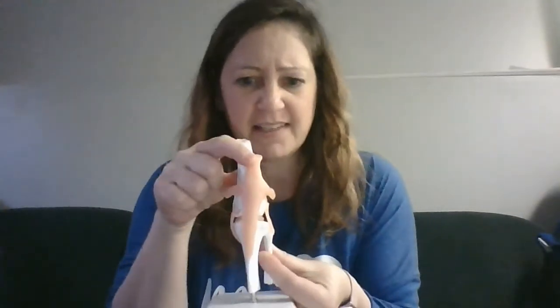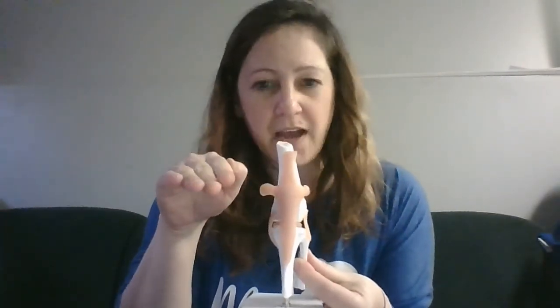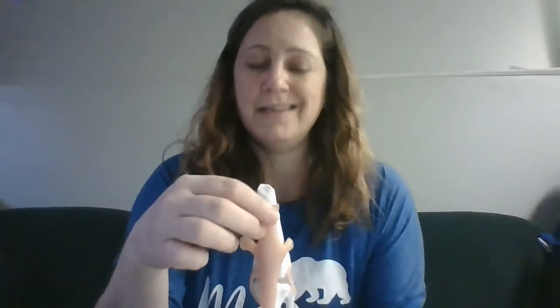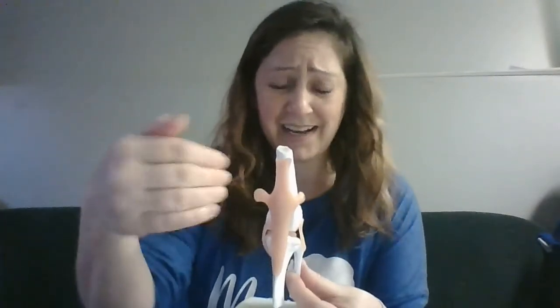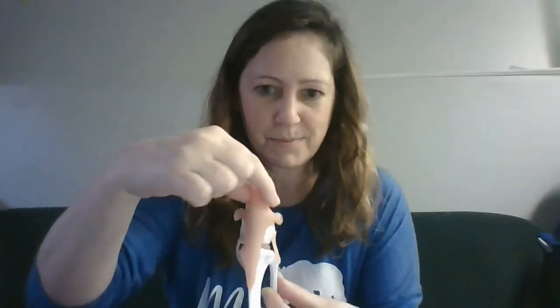Patellar ligament luxations happen, and we usually grade them one out of four. A grade one means that normally the little patella is sitting where it needs to be, but if we had to, we could push it out of where it's supposed to be — either the groove is a little shallow, those ridges aren't doing what they're supposed to, or there's some muscular involvement or atrophy creating laxity in that area. That ranges all the way to grade four, where that patella is never really where it's supposed to be — it lives on the medial aspect of the stifle and we can't get it to go back in and stay. Those usually require surgery. We can rehab grade one and grade two luxating patellas by strengthening other muscles to help keep the patella in place.